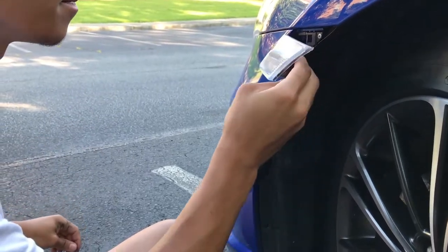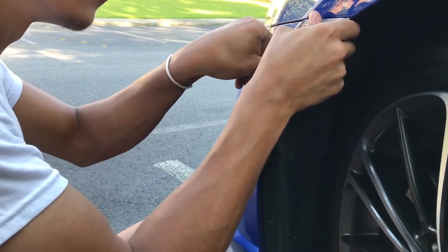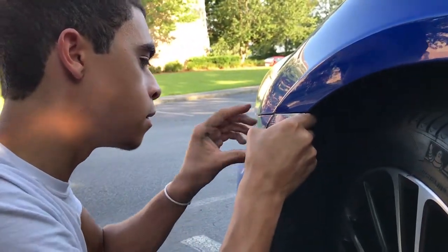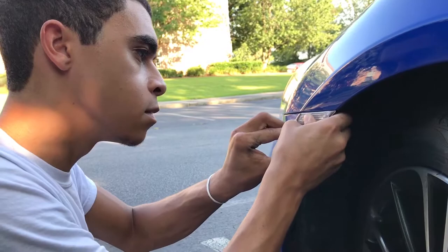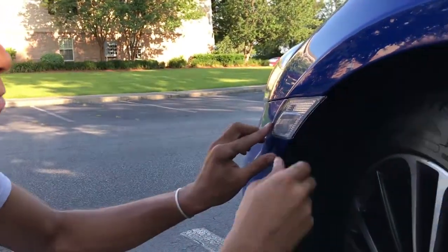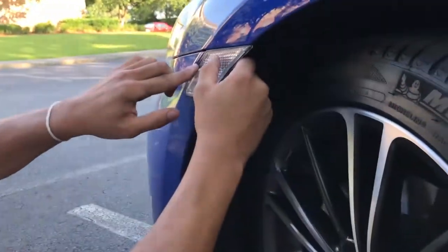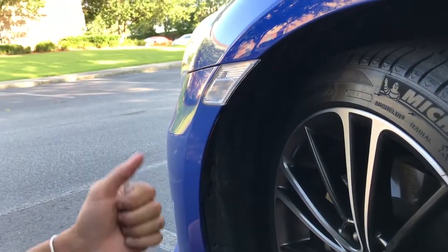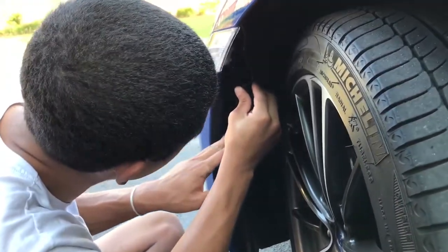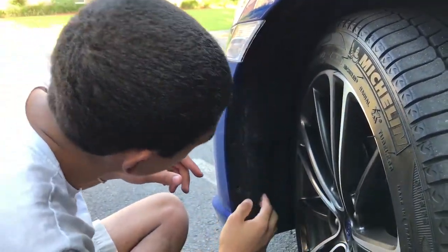Twist it back so it's locked — ain't going nowhere. Take off the protective film, then push it back in. There we go. That's the clear side marker. It's in. Put the fender liner back — this goes behind the bumper.